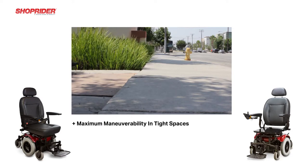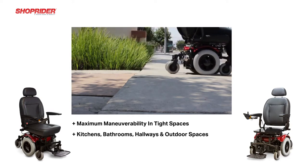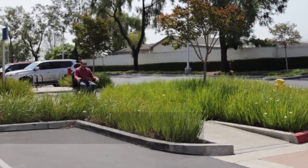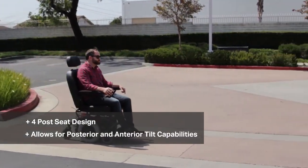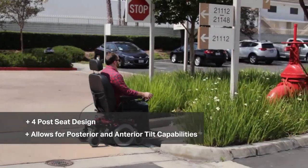The true mid-wheel drive offers maximum maneuverability in tight places such as kitchens, bathrooms, hallways and homes, or tight places in the outdoor environment. The 6Runner 14 has a four-post seat design allowing for fine-tuning of weight distribution, and also allowing for some posterior or anterior tilt capabilities if that's also a requirement.